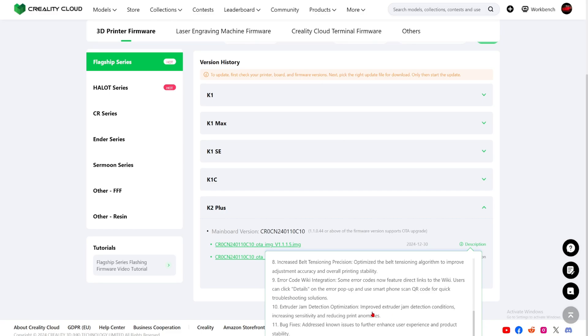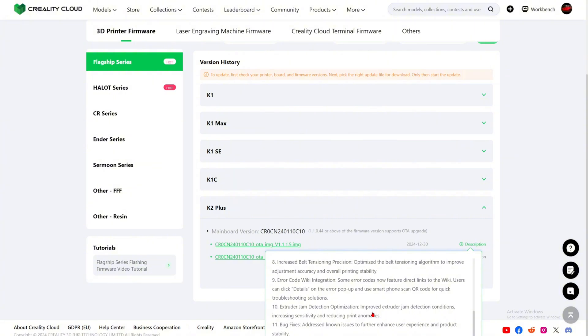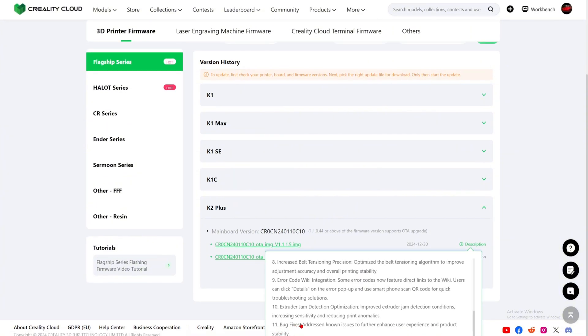They should have done this way before they pushed these 3D printers out. Number eleven: bug fixes and other things. That is great. And yes, the new firmware has lots of updates for the K2 Plus.